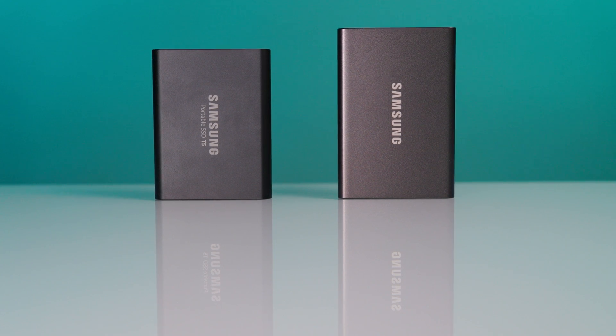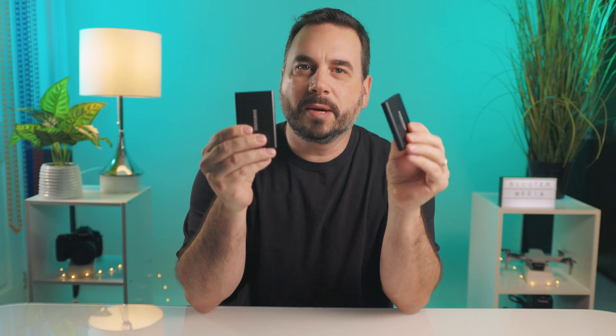Both of these drives are portable, reliable, and fast. They come in a variety of sizes ranging from 250 gigabytes to 2 terabytes and are available in different colors as well. The main difference between the two drives is the read and write speeds as well as the physical size.